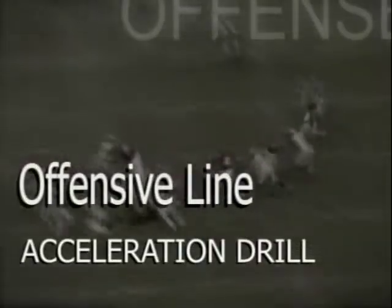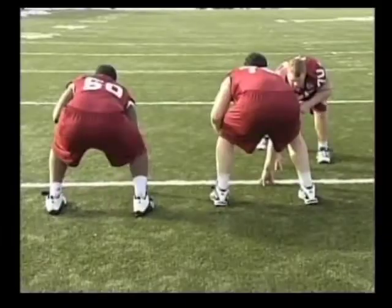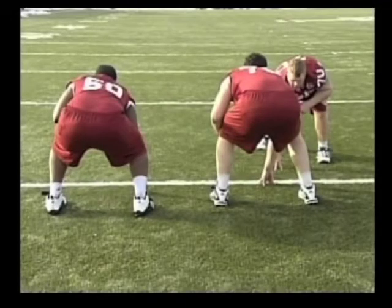Right here we call our acceleration drill. This drill is designed to help offensive linemen working to a linebacker. The first part of this drill, like everything else we do, we break it up into two parts.